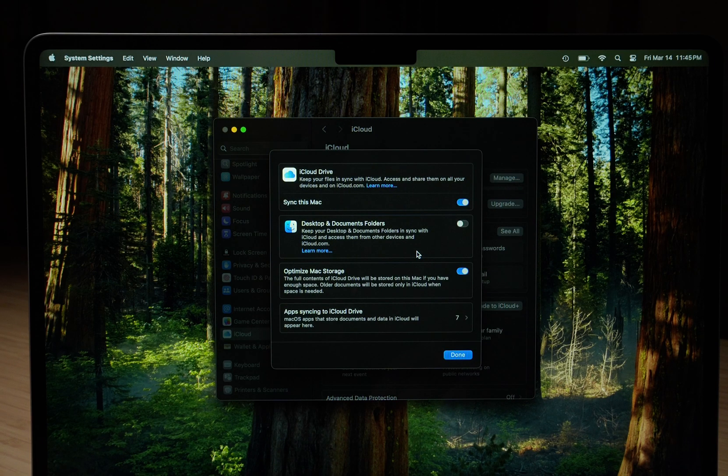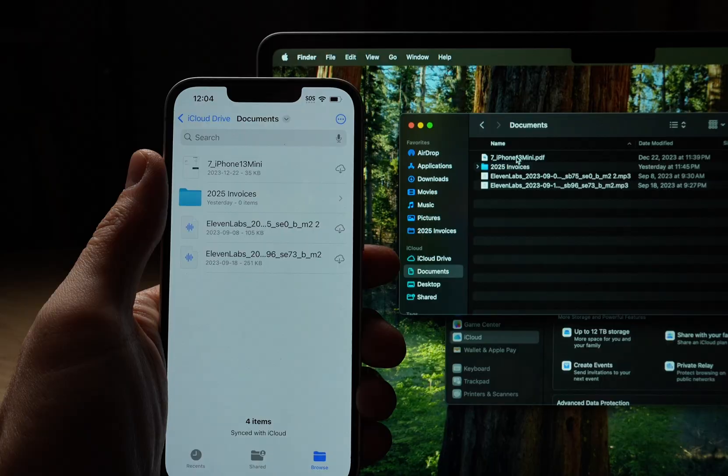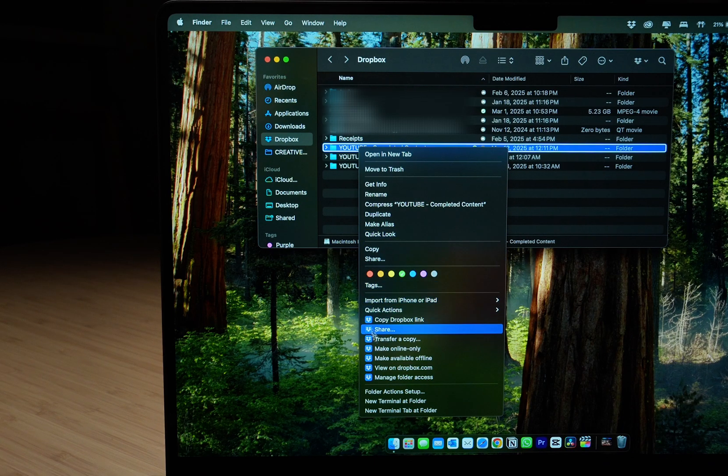With iCloud Desktop and Documents on, everything on your desktop or in your Documents folder is automatically synced to iCloud. A major benefit is that if you're using an iPhone or iPad, you can access those files in the Files app, edit them, and they'll be synced back to your Mac. The downside is you don't have total control over what's stored locally versus online-only, which can be inconvenient for large files like videos. A third option is Dropbox, which lets you specify whether a file lives on your computer or online only — useful for archiving finished projects without taking up local storage.